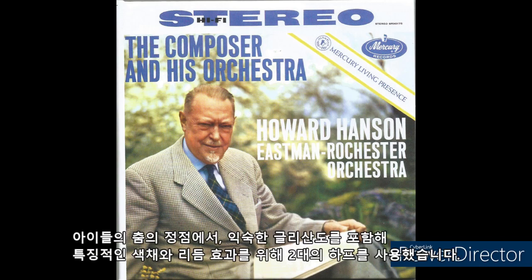Here at the climax of the children's dance, we use two harps for characteristic color and rhythmic effects, including the familiar glissando.